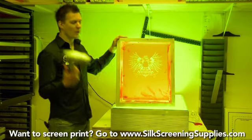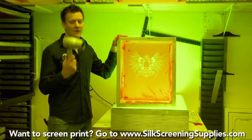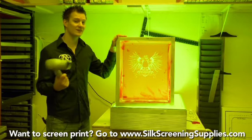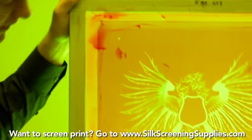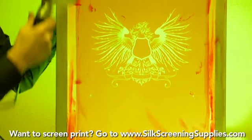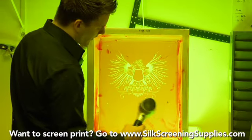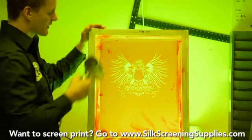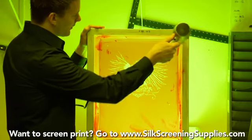During the printing process, if you ever need to speed anything up as far as the emulsion drying or the blockout drying, a high-powered hair dryer definitely works very well. You don't want to use a heat gun because the heat gun is too hot and will melt the mesh. Using a high-powered hair dryer to dry this blockout will also work if you need to dry your screen really fast after you wash out the image area, or even for drying emulsion quickly. It's a nice tool to have in the dark room.